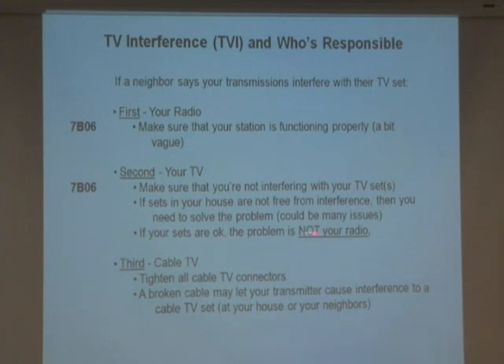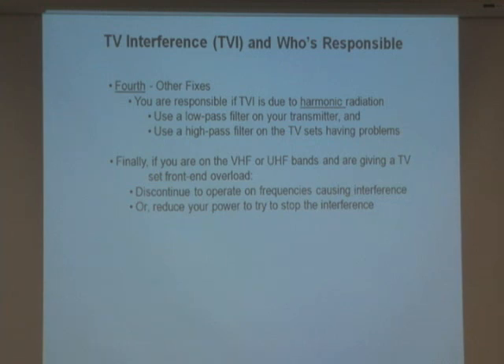If the sets in your house are okay, the problem is not your radio — it's your neighbor's problem. Third, if you still have a problem, if you've got cable TV, try tightening up the cable connectors — maybe there's a broken cable or loose connector. For example, a neighbor once said I was interfering with his TV, and the local cable company found a loose connector up on the telephone pole leading into his house. That was the problem.